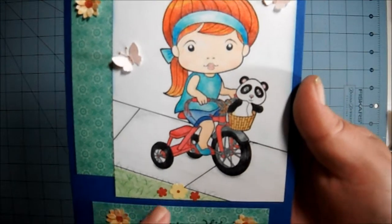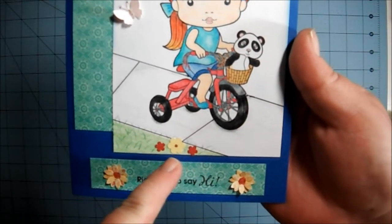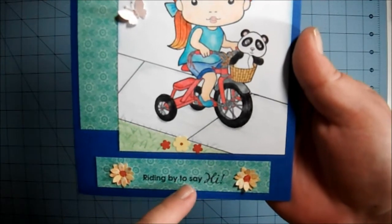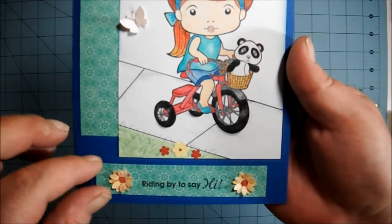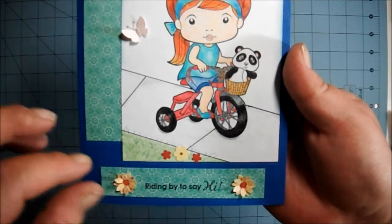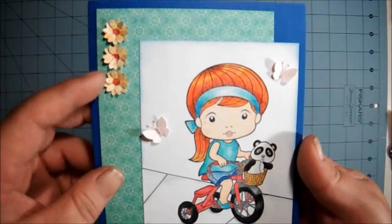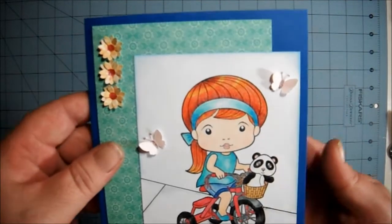And then I added a couple of little flowers down here in the grass. And stamped 'riding by to say hi.' And I made these little flowers using a punch.